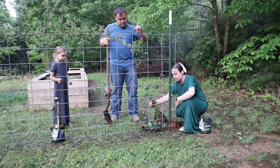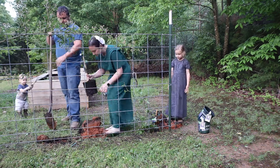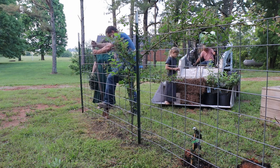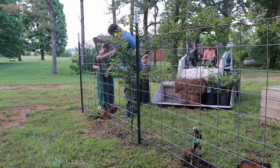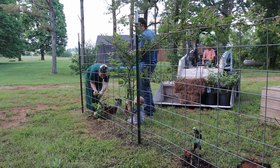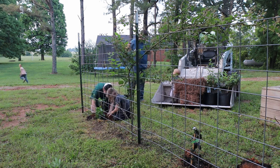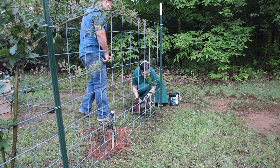Hopefully those will be bearing by next year. One thing that I like to do every year out here in our garden area is just to add something every year. This just keeps our garden area growing bigger each year. We're looking forward to just planting some new things, trying some new things.